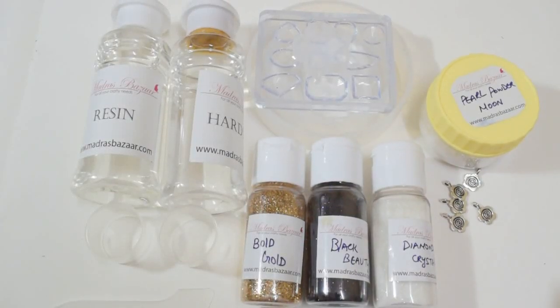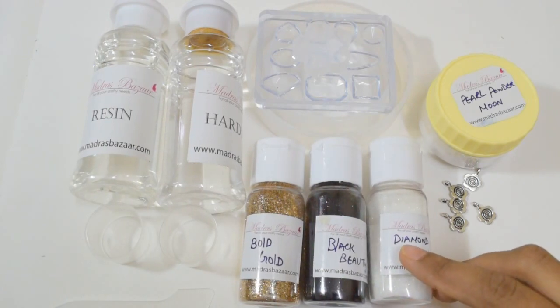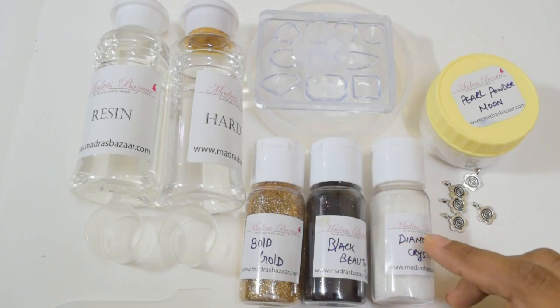Hey everyone, this is Marnal from Infinity Creations. This video is to show my DT pack for the month of July from Madras Bazaar. So let us see what I got.